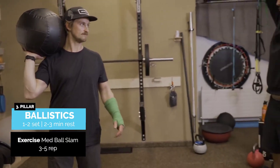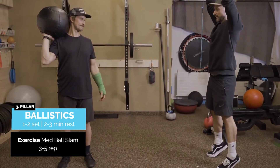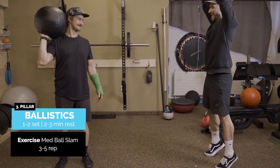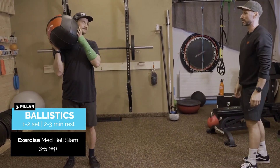Okay, so triple extension. We're going up with the ball, exposing all that explosive energy through the floor. We're going up tall and then down. A nice, flat, even foot position.